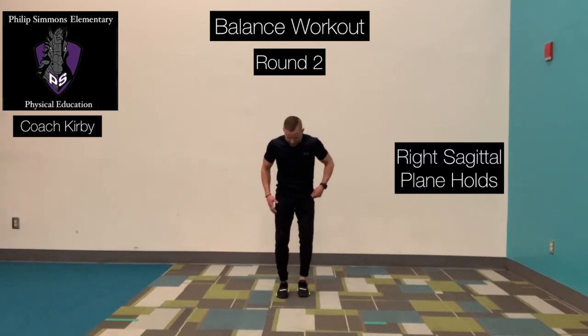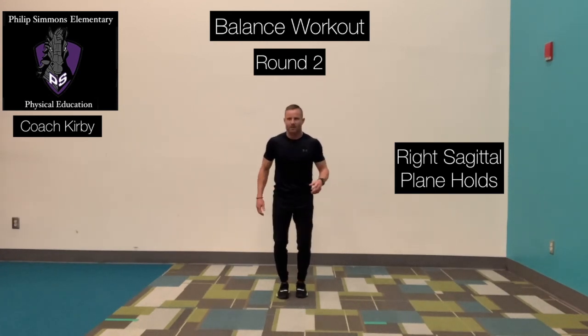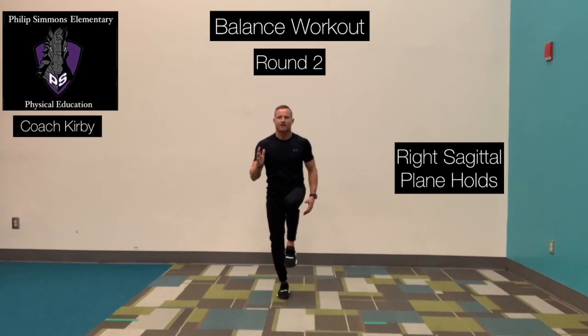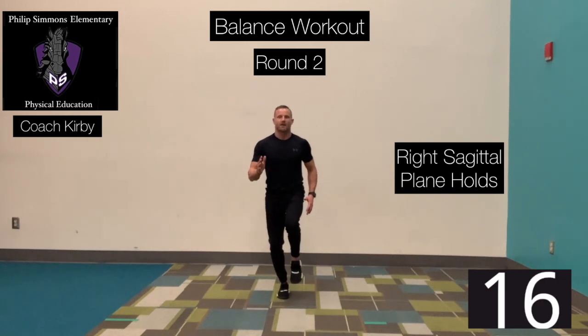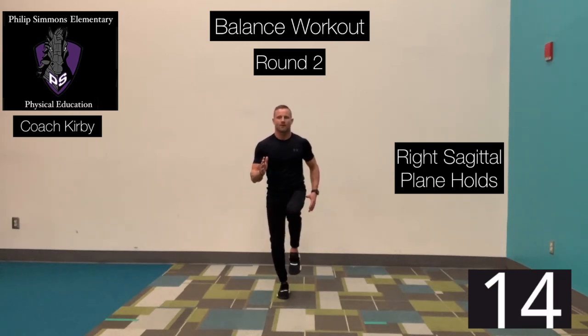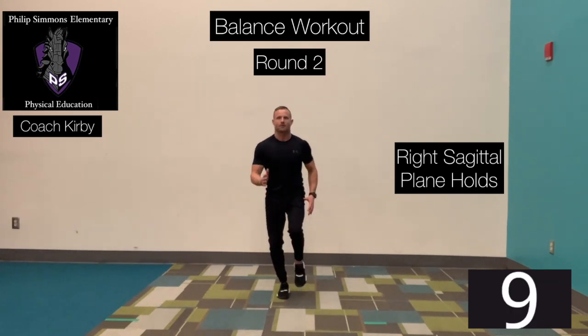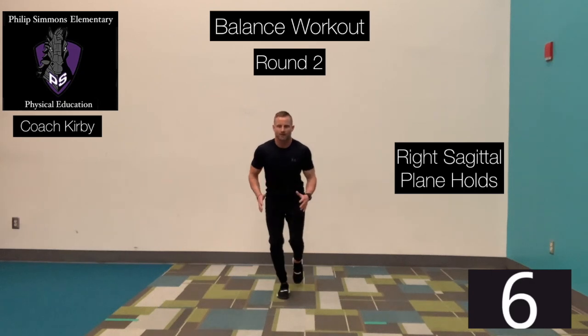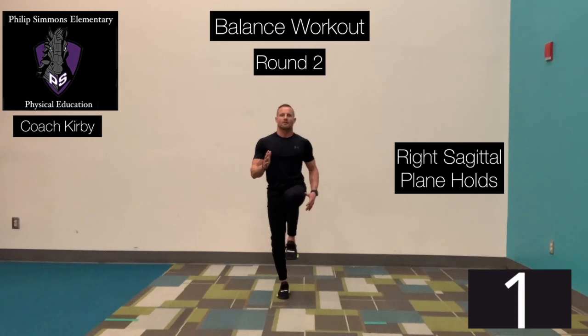Same thing, opposite side. Right foot on the ground. Let's be intentional — focus on how the body feels when you're on that leg. Foot is flat, knee bent, nose over your toes, slowly controlled. Ready? Go. Back. Rotate up. Back. Focusing on balance, not speed. Time.